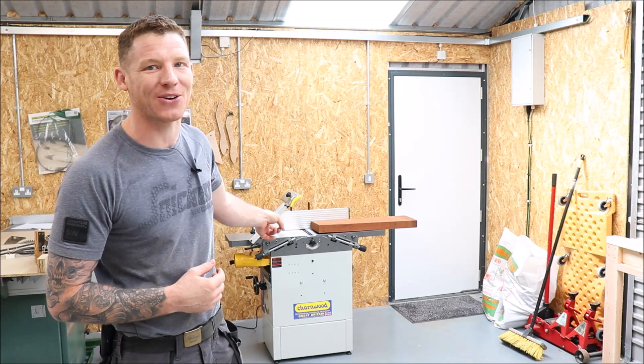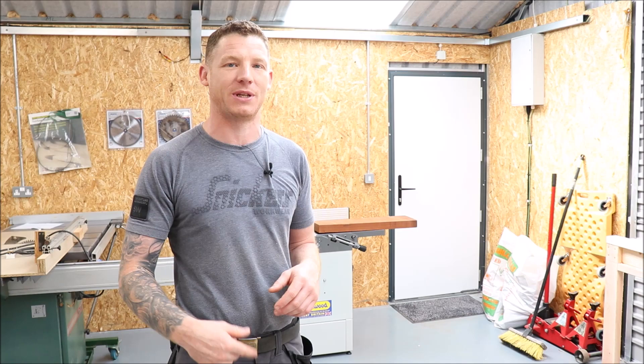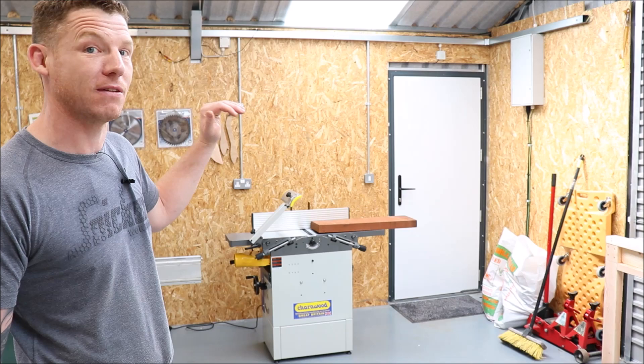Welcome back to the shop. This is part two of the new planar thicknesser — or jointer planer if you're in the US. In the first video I unboxed and assembled it. In this video I'm going to take you through a quick setup and show you how to use the machine. We have a piece of sapili here which is cupped, bowed, and twisted, and we're going to get that back to a perfectly flat, parallel, square piece of stock.